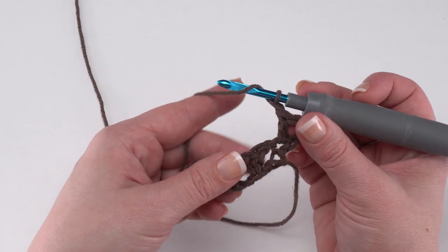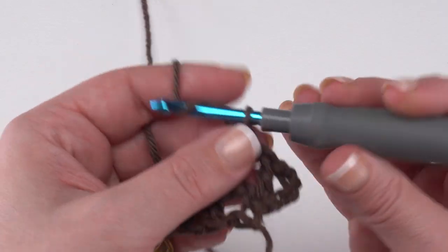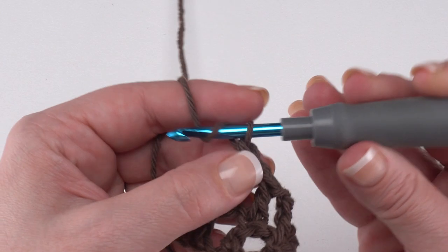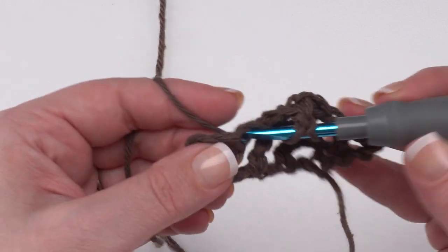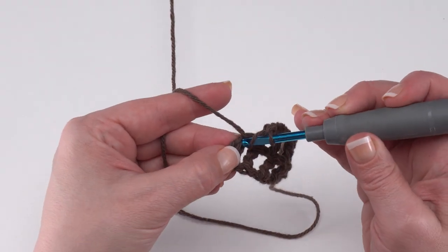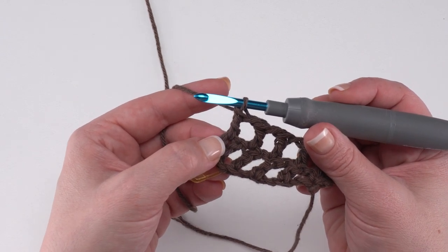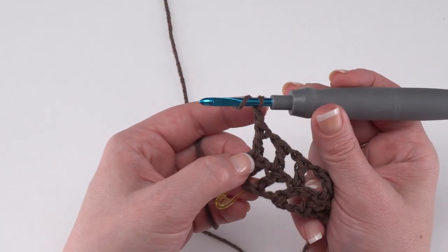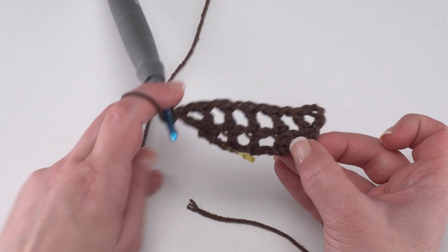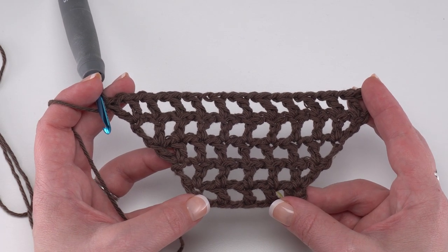We chain one, double crochet in each stitch — we're not working into the chain spaces here, we want to create a really open mesh. Chain one, double crochet in the next stitch — repeat all the way across. For the last stitch, double crochet in the last single crochet; in continuing rows it will be the top of the chain three from the chain four. We're not quite done — we also need to chain one and double crochet in that same stitch again, giving us an increase on this end just as we did on the first end. After row five we have a total of 13 double crochets in that last row.